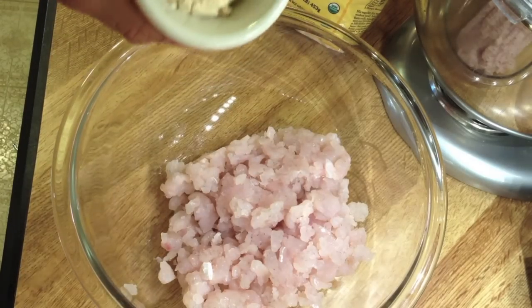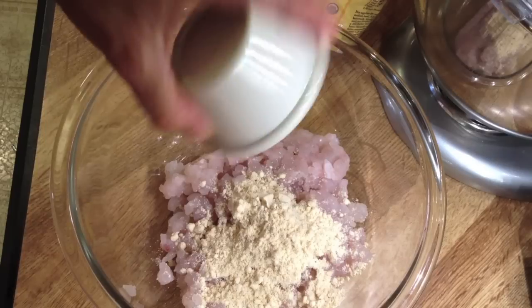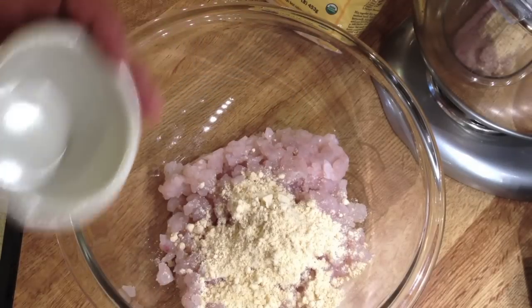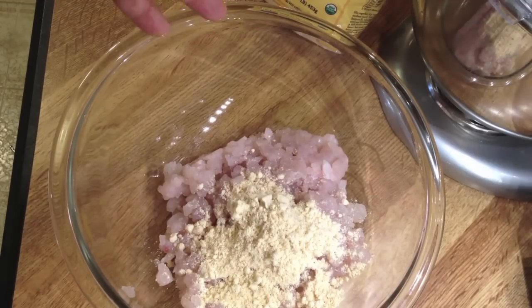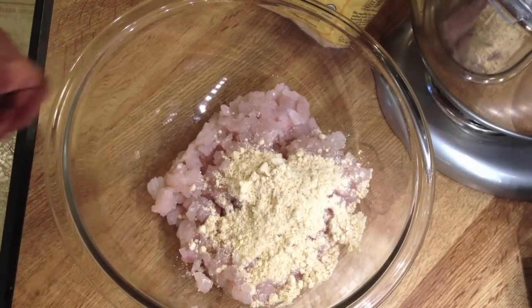I've got two tablespoons of flour, but I'm using coconut flour because it's low in carbs and has a nice taste too. You can use regular bleached flour — I just think this is a little more healthy. Now, you probably know that with fish cakes or crab cakes, the less binder the better the product.